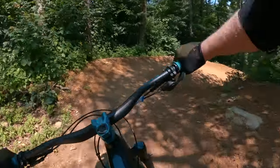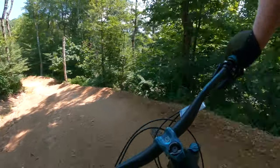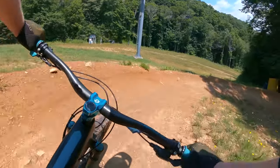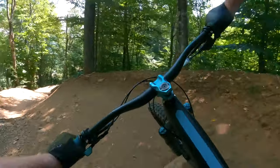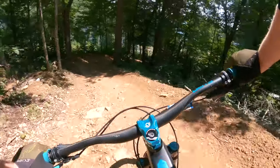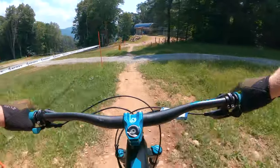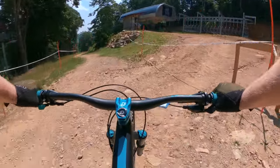These berms are sweet. Pretty steep though — the camera probably doesn't show it, but these feel like straight drops.